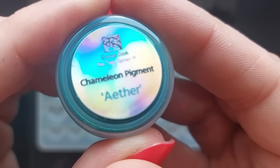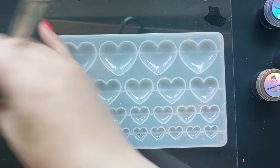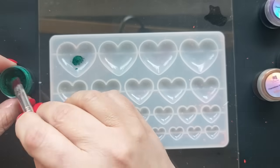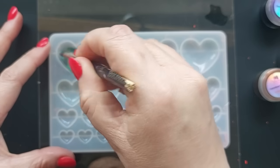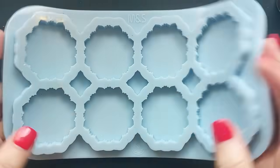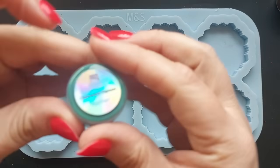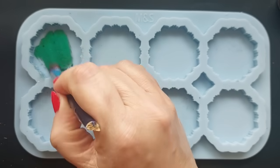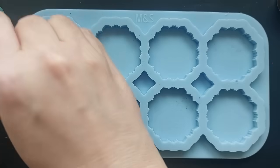My first thoughts were to do a swatch board just so that I know what they look like, so if I want to use them again I can reference it — like I've done before with other chameleon powders. I decided to use this mould here. This is the heart silicone mould I got from Amazon a while back, but chameleon powders work differently depending on the silicone, and I just wasn't getting the intensity I knew these powders had. So I swapped out for this mould — the scalloped edge medallion mould from Moulds and Shapes. I already know that chameleon powders and mica powders tend to take better on this kind of thicker, squishier silicone than they do on the thinner, more transparent, clear silicones.